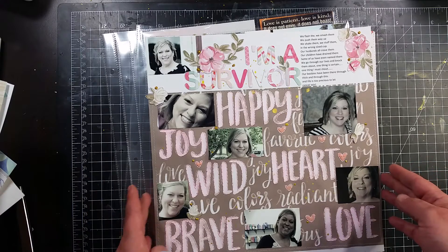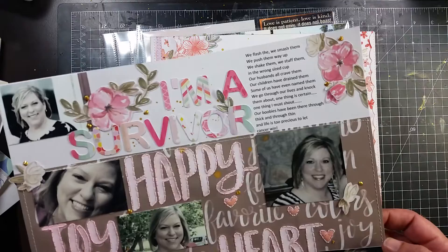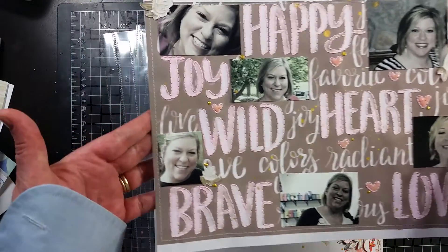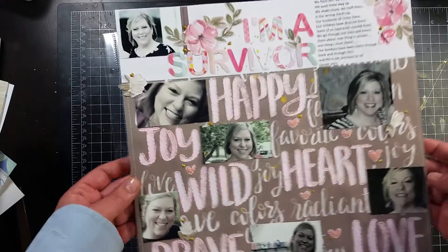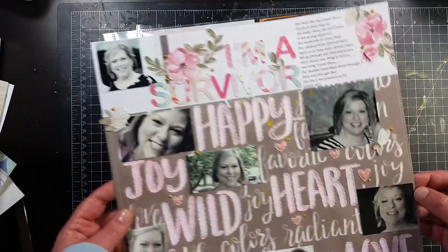This is the last one I did. This is not going to go up until October 1st because it is about breast cancer, and October — at least in the States — is Breast Cancer Awareness Month. That's my bestie; she's so pretty!